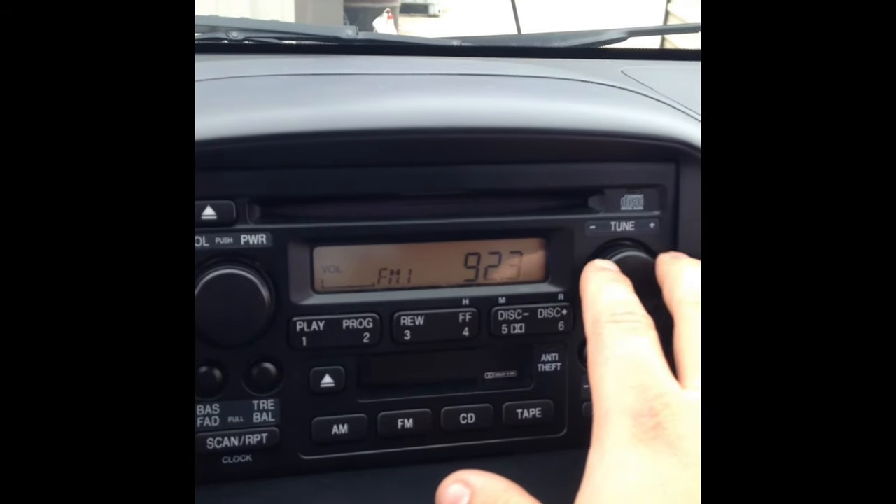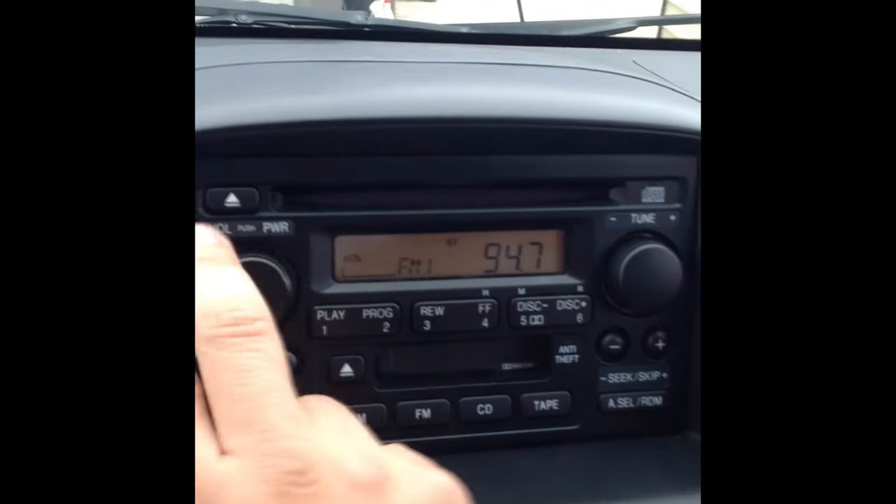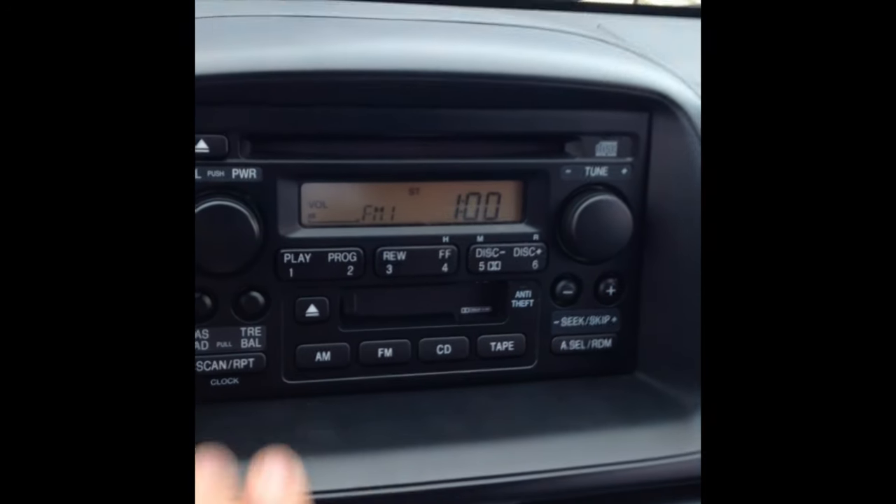And the stereo works! No need to pay them over a hundred dollars — it should take you five minutes, get those codes, and your stereo should start working. Thank you guys, subscribe!